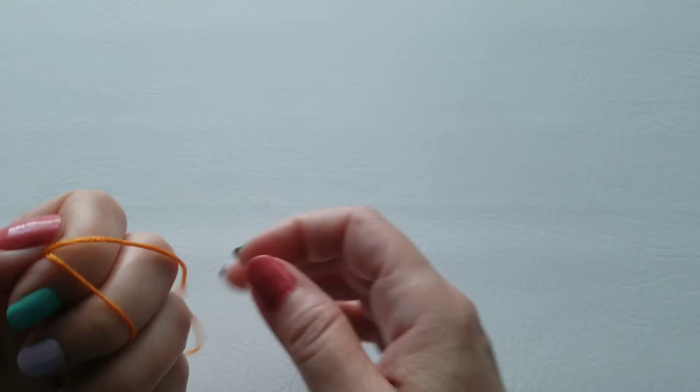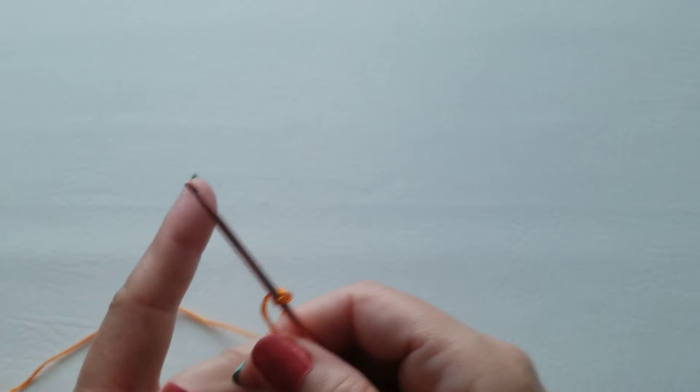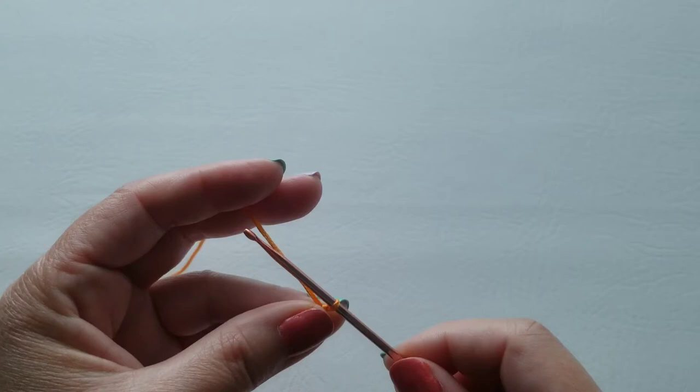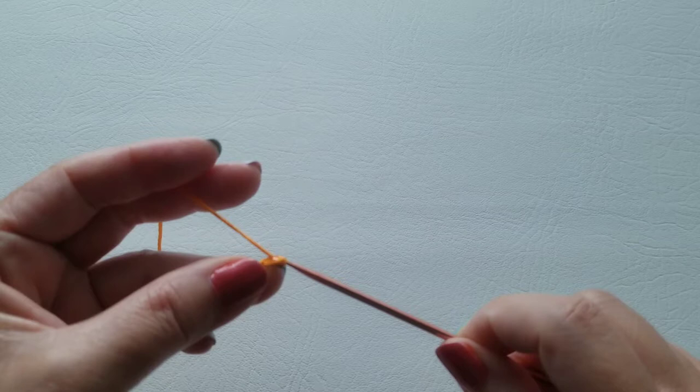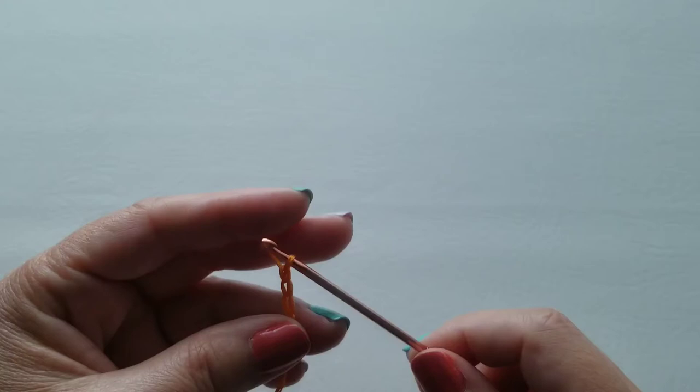I take the embroidery floss, let it fall to the back of my two fingers, take my hook, put it between my two fingers, and pull up a loop off the embroidery floss. You'll see a little knot — just pull it against your hook and that's it. Now we're going to chain three: yarn over and pull through, yarn over and pull through, yarn over and pull through. That's our three chain to start off with.